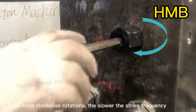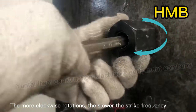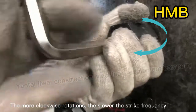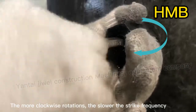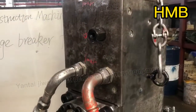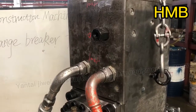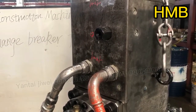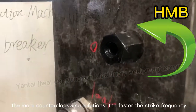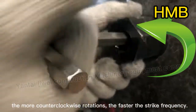The more clockwise rotations, the slower the strike frequency. The more counter-clockwise rotations, the faster the strike frequency.